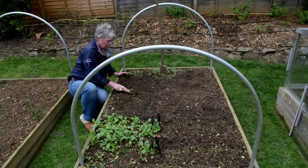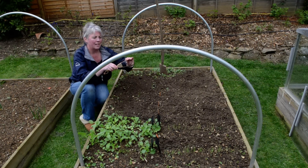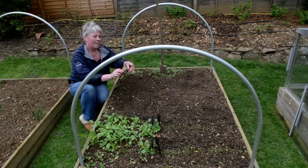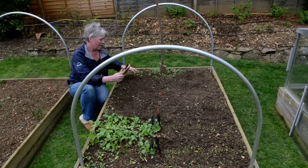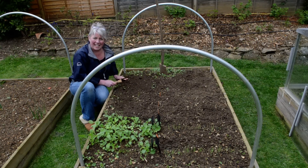That just shows you — with this tool, I can't remember the name of it but you'd spot it on the website — it's just really really good, I do recommend it. And that's all ready now to sow some more seeds.